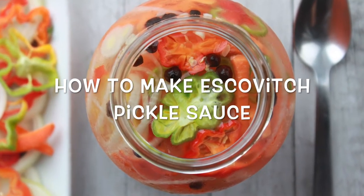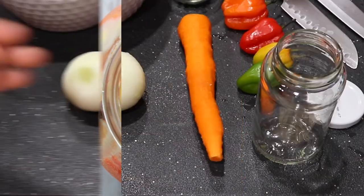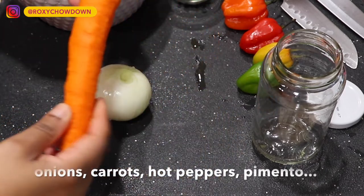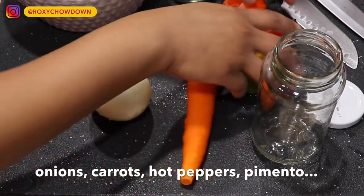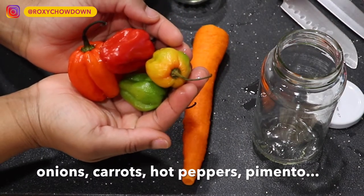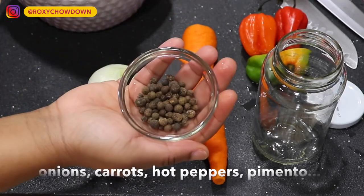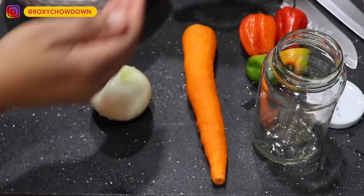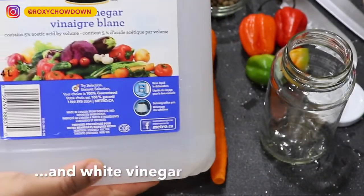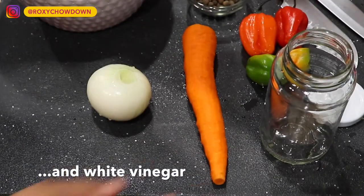Now it's time to make the deliciously spicy escovige pickle sauce which we will pour over the fried fish at the end. There are many ways to make escovige pickle — comment below where you're from and how you make it. I've chosen a simple yet flavorful recipe that always takes me back to enjoying fried fish in Jamaica by the sea.